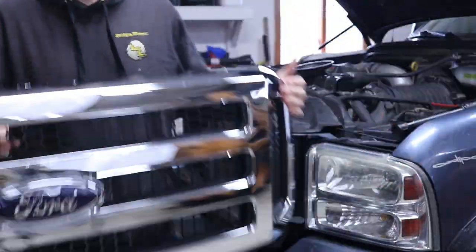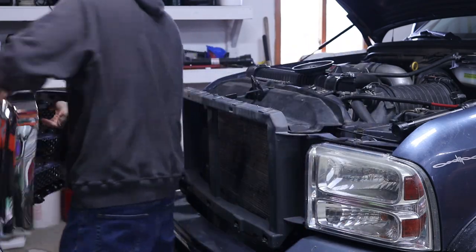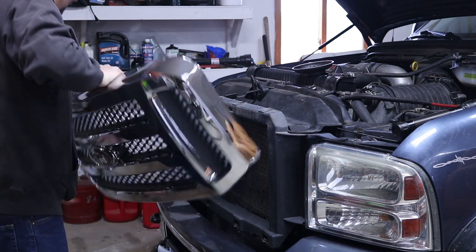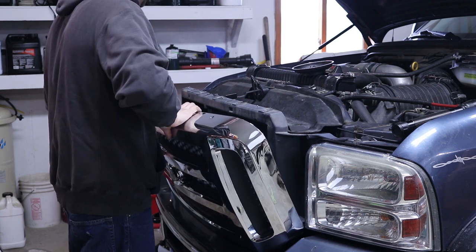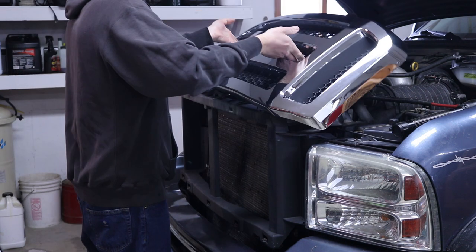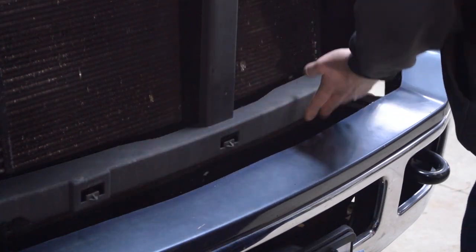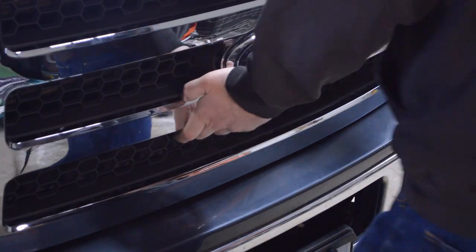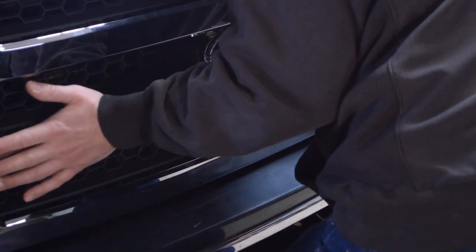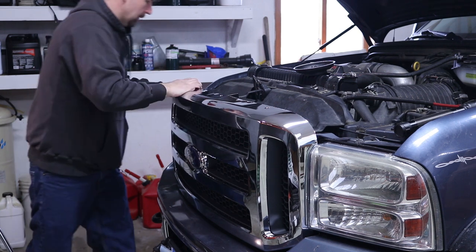Alright, after you get the clips on, you're going to put the new grill on and install it. Make sure that the clips are lined up — there are five clips on the bottom that are going to go into these little slots. Once you get them lined up, you're just going to push on the grill and you're going to hear it snap into place. Go around each area of the grill and give it a little tap to make sure everything locks in.